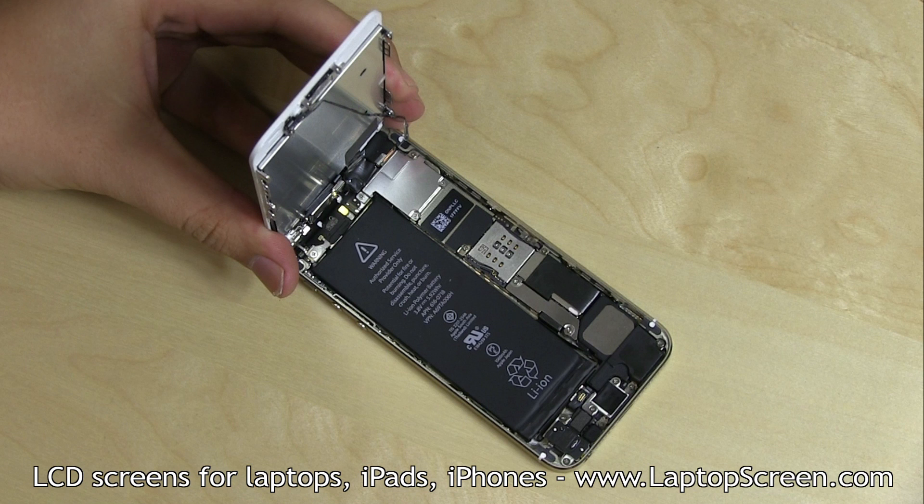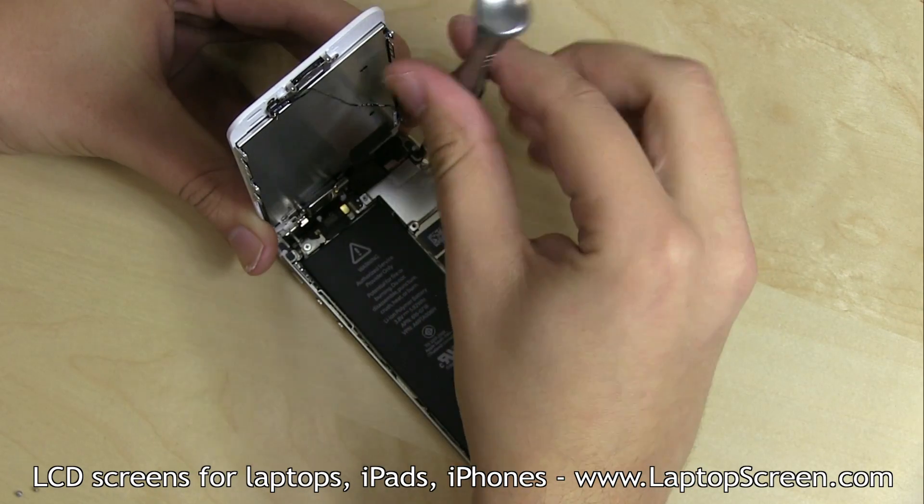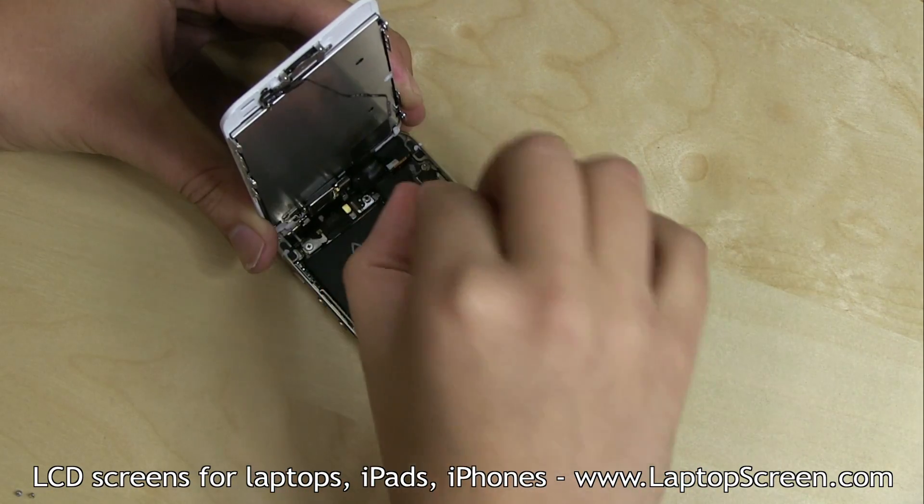Display assembly connectors are located under a metal shield, which is secured with four Phillips screws. Remove the screws while supporting the display assembly at the right angle to the logic board. Remove the metal shield.